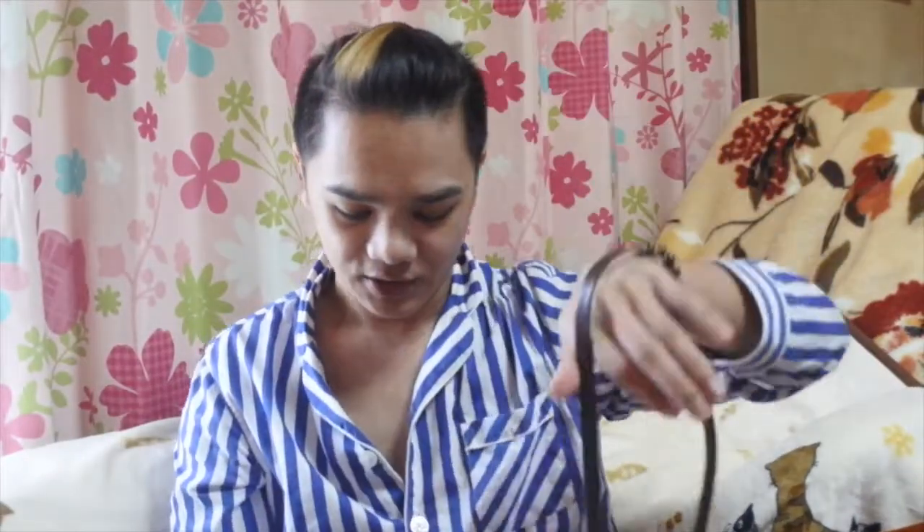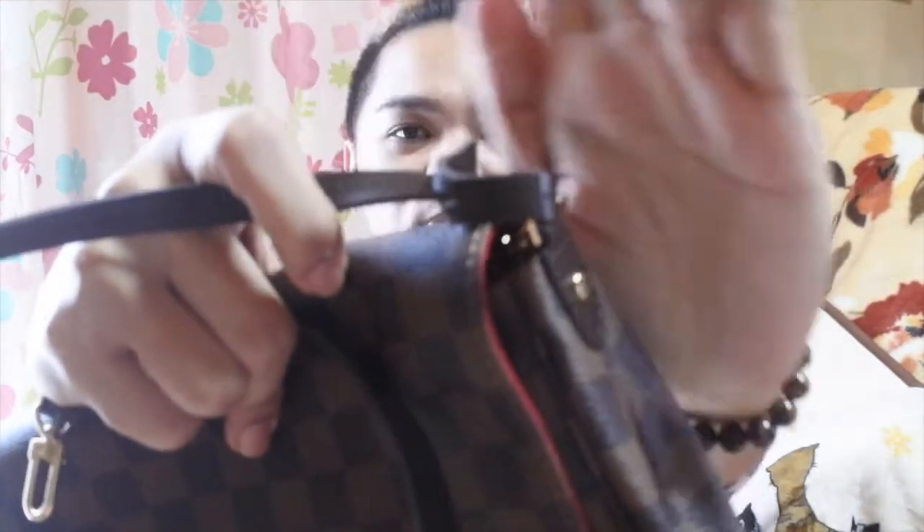If you don't want to use the strap, you can put it inside the bag or you can detach it. You can also store the strap inside. The bag also comes with a chain — so if you're going to a more formal event and you don't want the strap, you can use the chain as a shoulder bag. That's sweet and elegant.